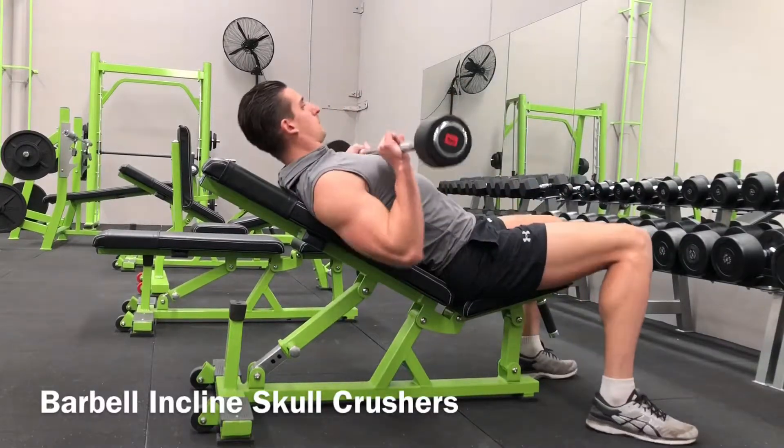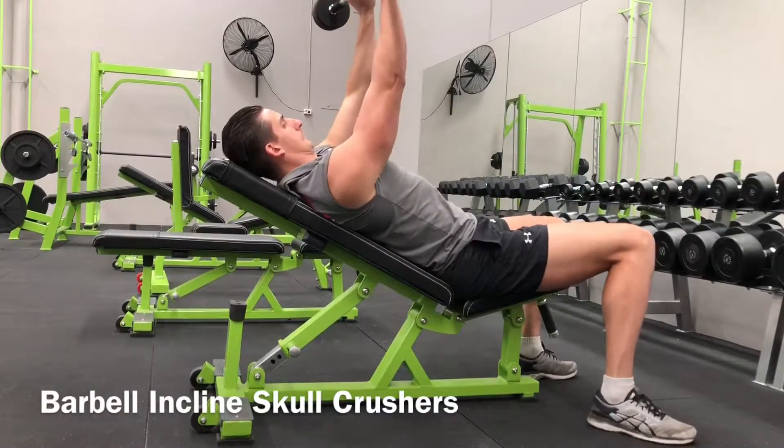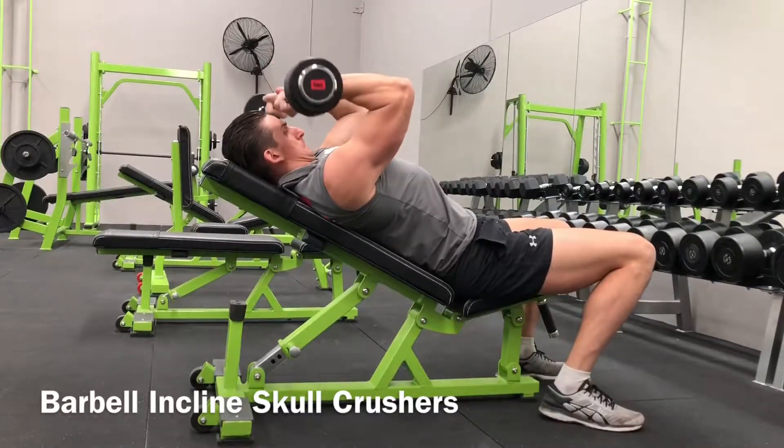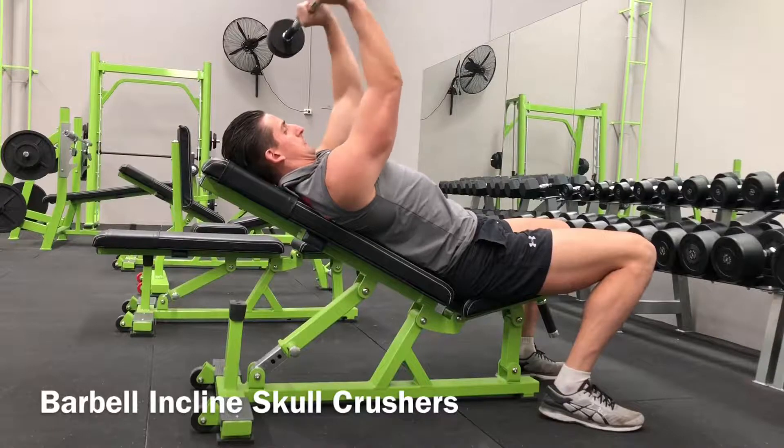Select your desired weight and sit on the edge of an adjustable bench, making sure to set the bench at 20 to 30 degrees. To get into position, lay back and keep the bar close to your chest. Once you are straight, press the weight to lock out.